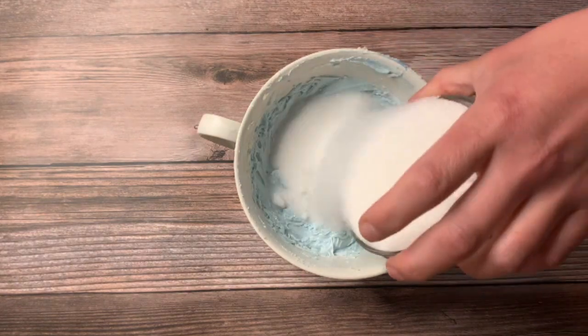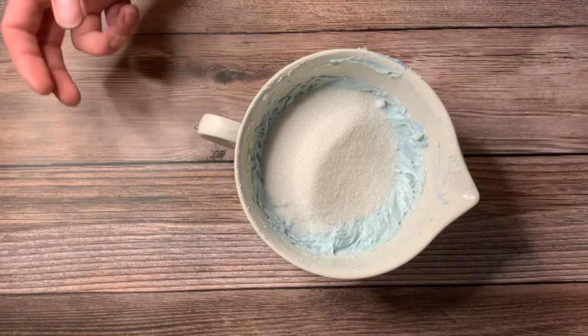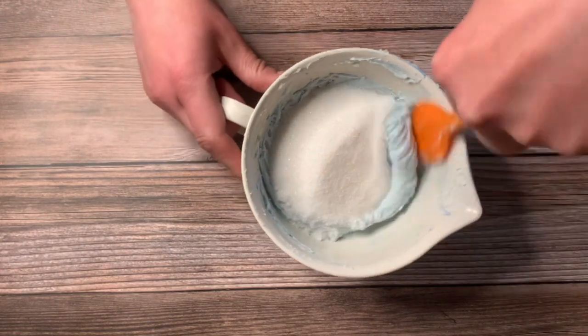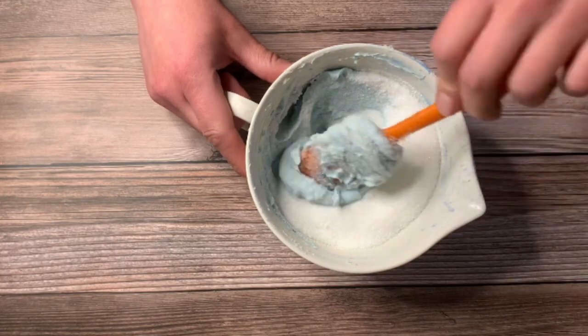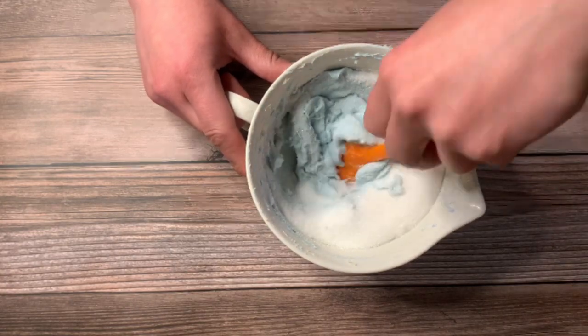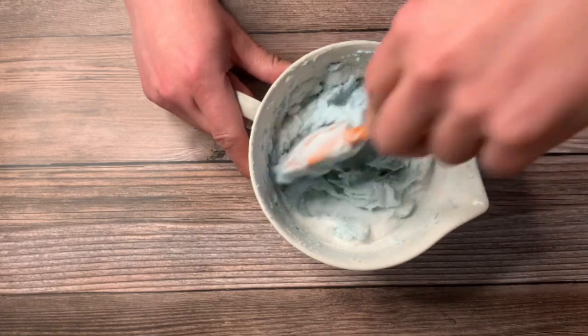Then we're going to go ahead and add some of our sugar. I normally add about half, mix it, and then add the rest. You could add it all at one time. If you want to adjust how much exfoliating this sugar scrub has, this is when you do it — just add it until you have what you think is enough.